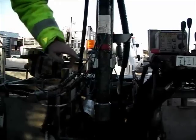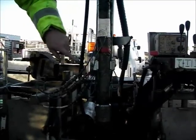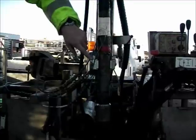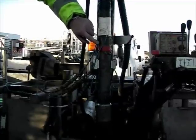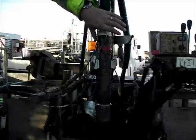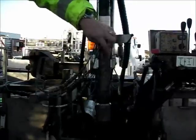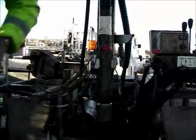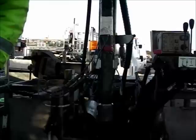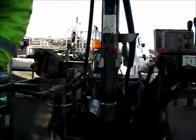We have the instrumented rod here for the SPT calibration. We have two accelerometers attached to the instrumented rod, and we also have epoxy resin into the drill string and two strain gauges. These are set at specific distances apart and calibrated so that we can work out the actual energy imparted by the hammer onto the drill string.